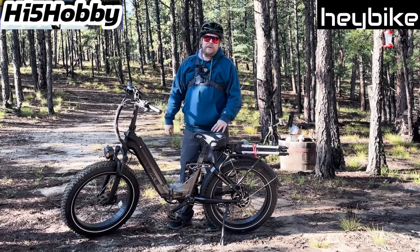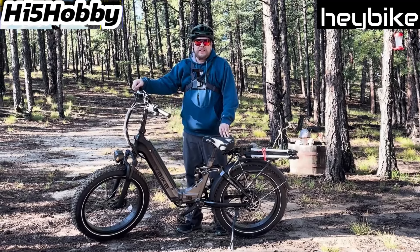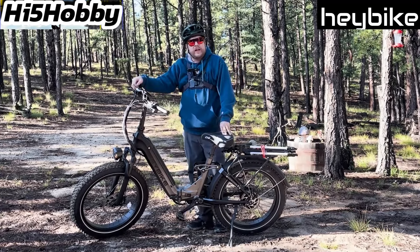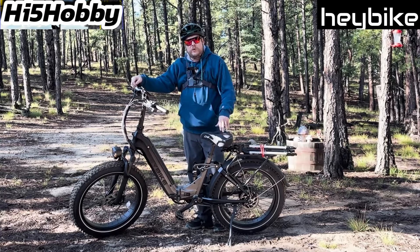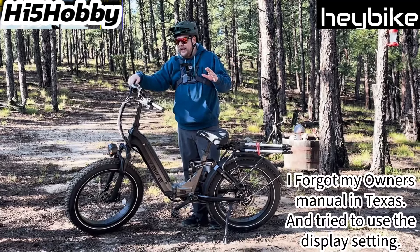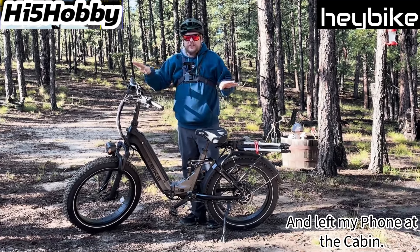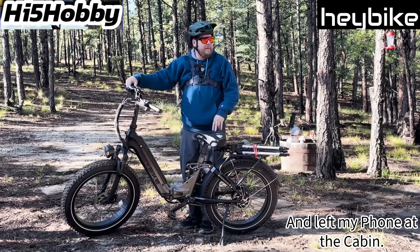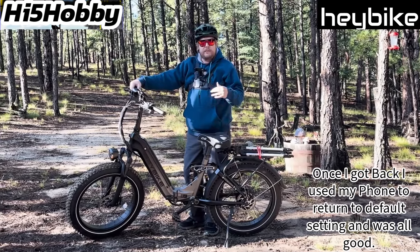What's going on guys, Tristan with High Five Hobby up here in the mountains of Colorado, just south of the Spanish Peaks. I'm here with the Hay Bike Horizon, about to go get a little test drive. I drove it a little bit yesterday and messed around with the settings — I'd advise you not to mess with the settings if you're going for a longer drive. I got stuck on a downhill with no throttle, the throttle button was just not working whatsoever, and I had to push this thing up the mountain. By the time I got back to the cabin I was pretty tired.